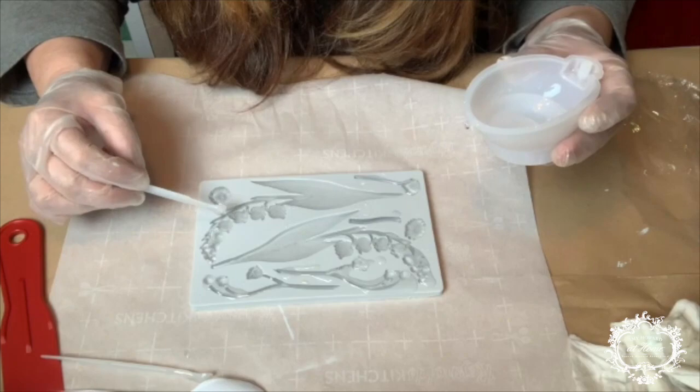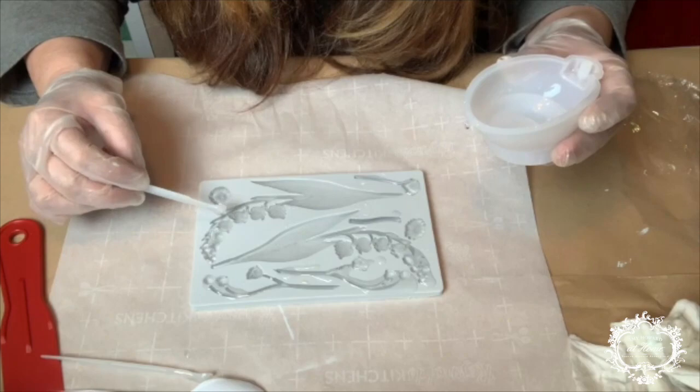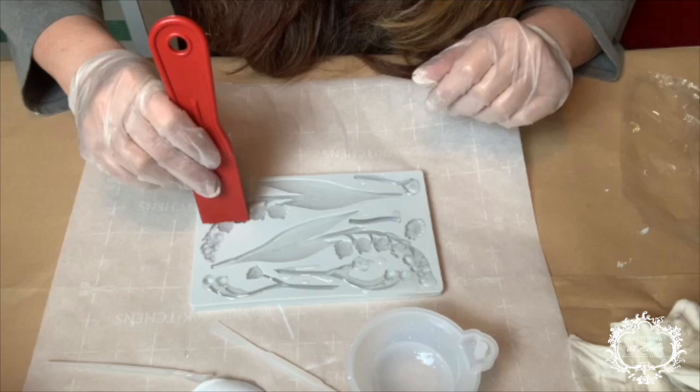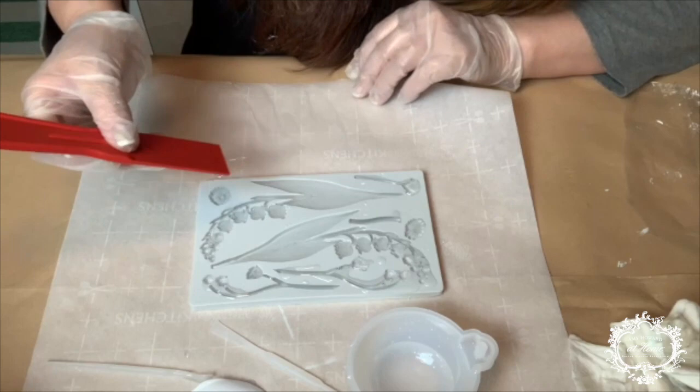You'll notice that after a few minutes, as your mixture settles and even as you're pouring, some of the liquid may overflow. Just use your plastic scraper to gently move it off and away from your mold. Drying time for this is going to be about 10 to 14 hours, so I'm just going to go ahead and leave this overnight.